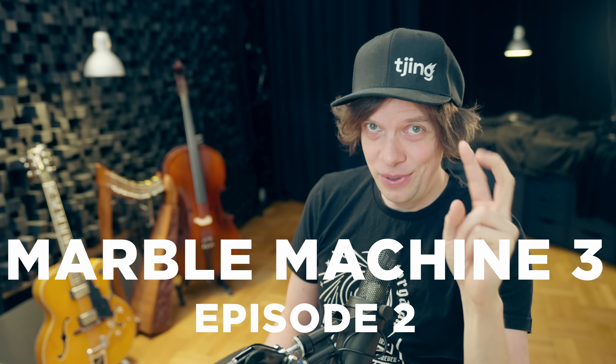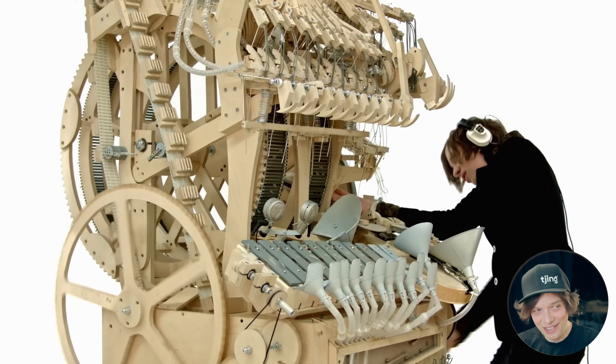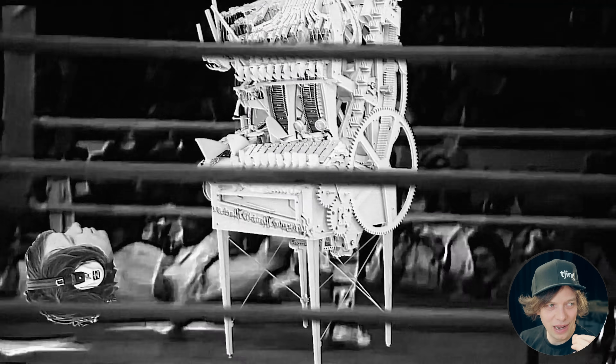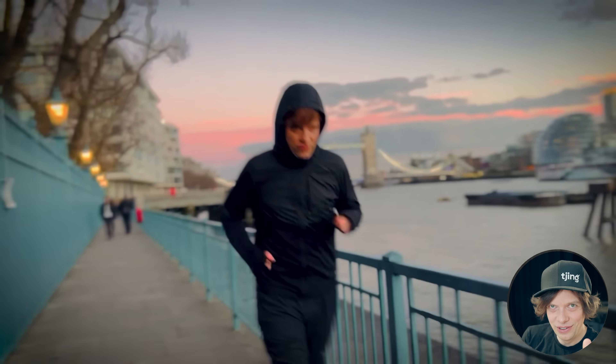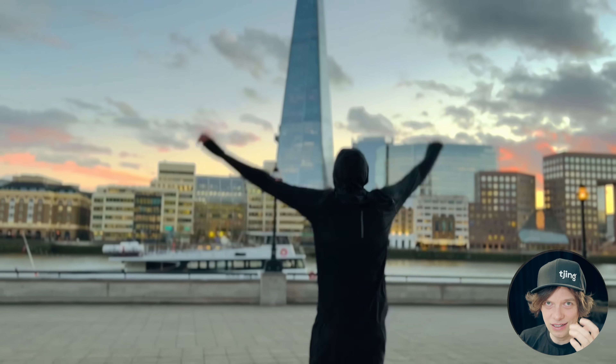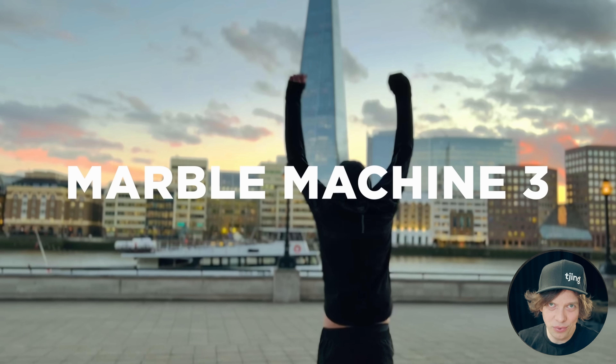Welcome everyone to Marble Machine 3 episode 2. I'm scared. I failed miserably with building Marble Machines before — I built two machines. The disappointment of my failures with those machines have kept me from really deciding to go into the Marble Machine 3 project.